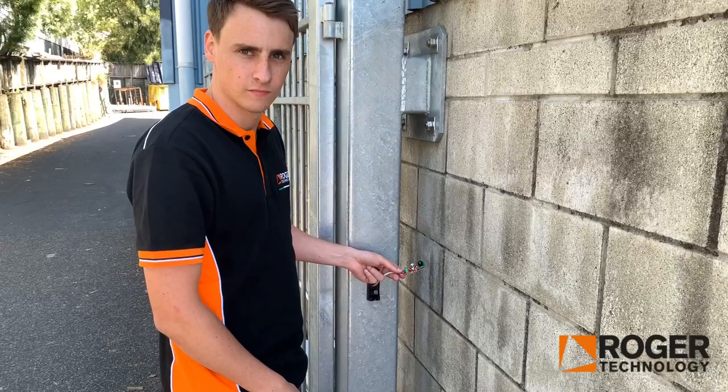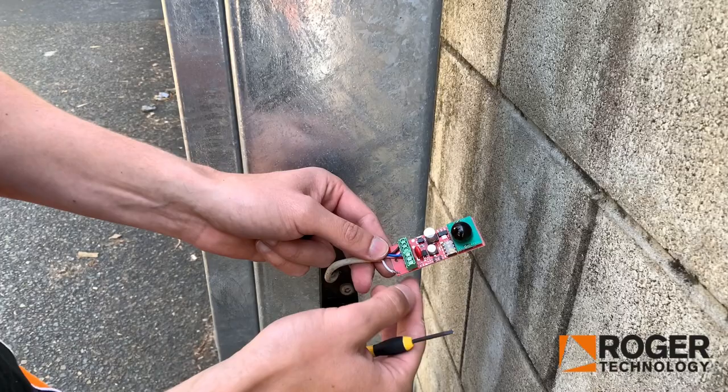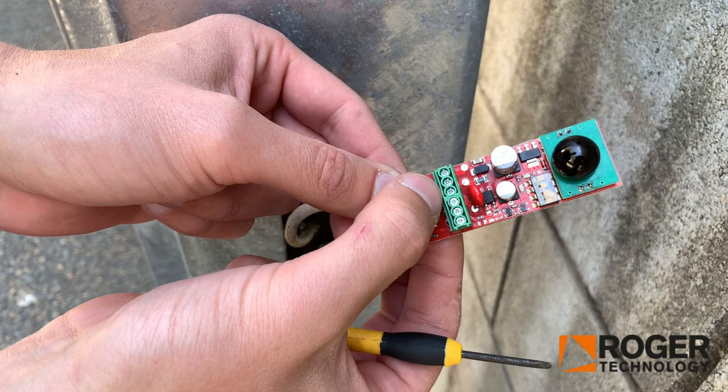Here we have the wired side of the wireless Photocell. This cable runs directly from your gate motor controller straight into the Photocell. The wiring is pretty simple. The first terminal, the black cable, runs to common. The red cable next to the black one runs to 24 volt. And then the next two are your common and FT1 for your actual relay, so you just wire it in like so.